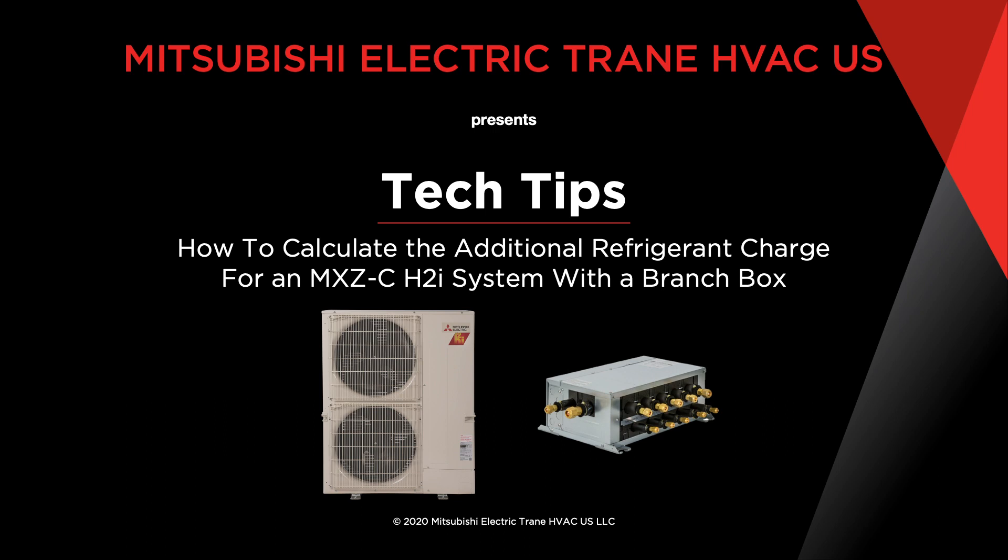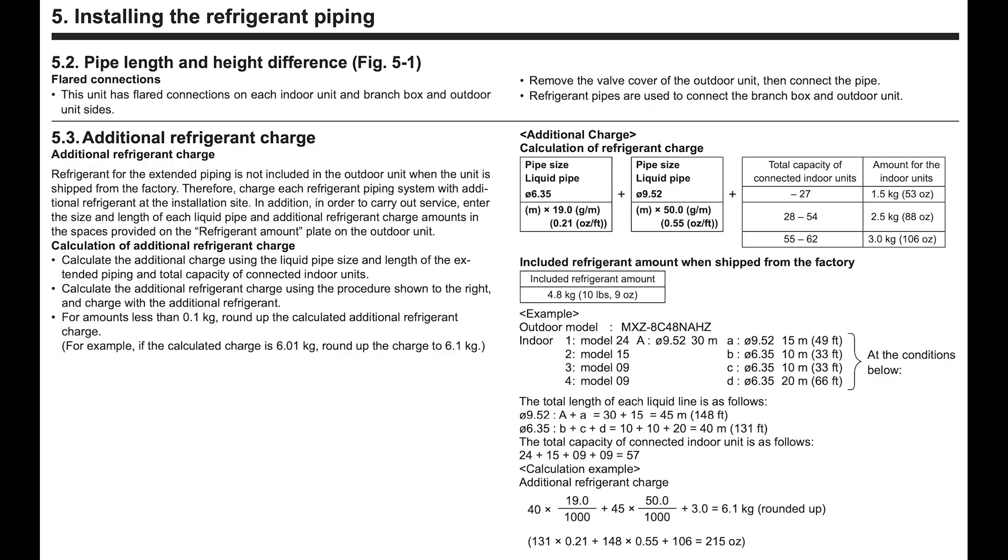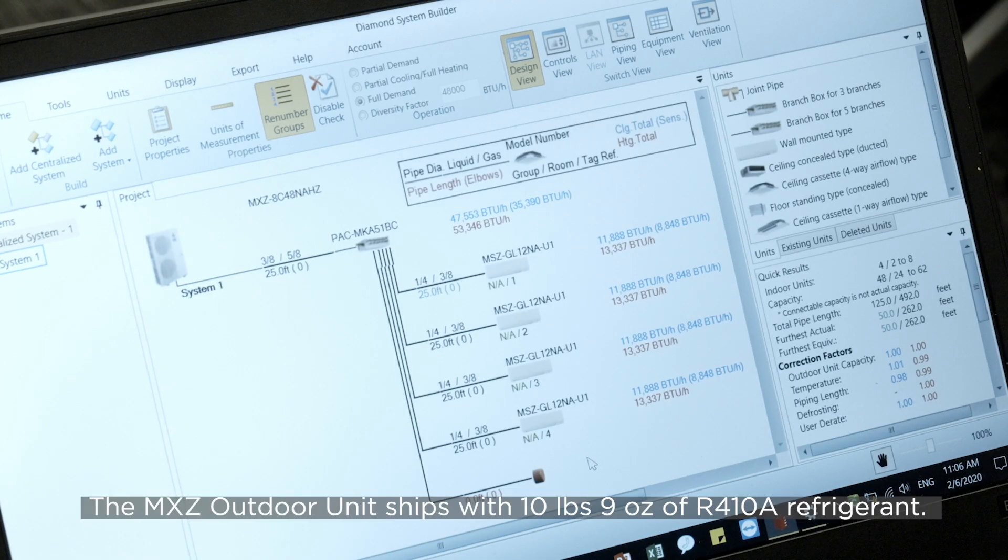In this video, we will show you how to properly calculate the additional refrigerant charge for our MXZC hyperheat units that use a branch box. This outdoor unit comes with 10 pounds 9 ounces of R410A refrigerant. This amount of refrigerant is only sufficient for the outdoor unit.